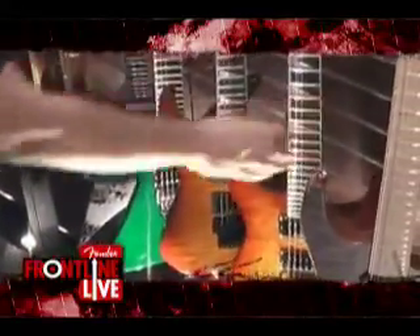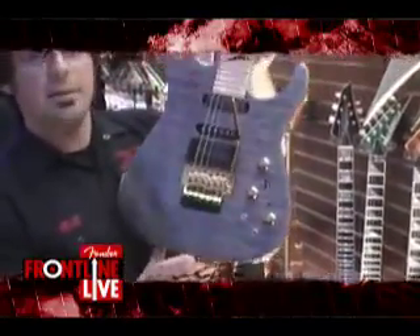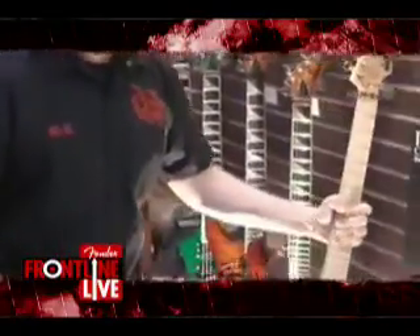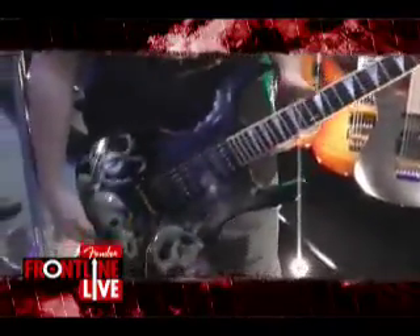The production guitars will be with chrome hardware. We also have a new finish for Phil Collins, the PC-1 - Pulse Chameleon. You can see that: trans black with a pearl top. And we have a new graphic finish for Soloists and Dinkies in the Select Series called Skull Yard.